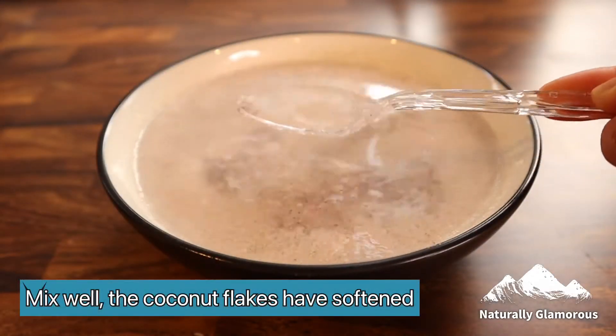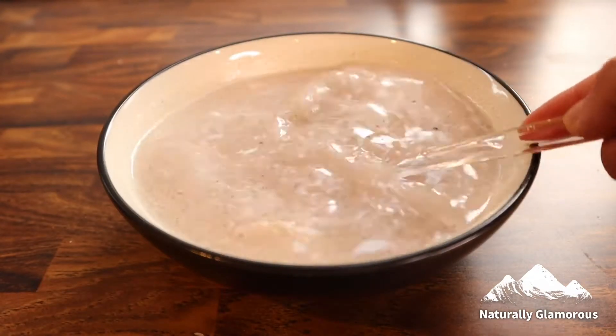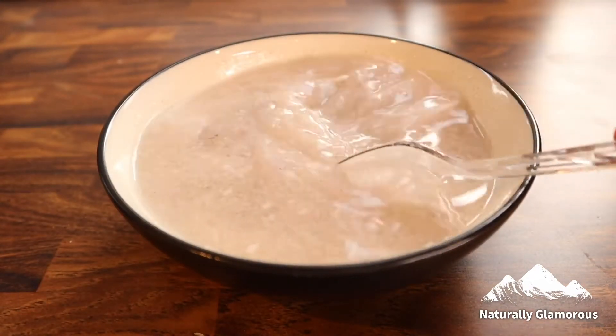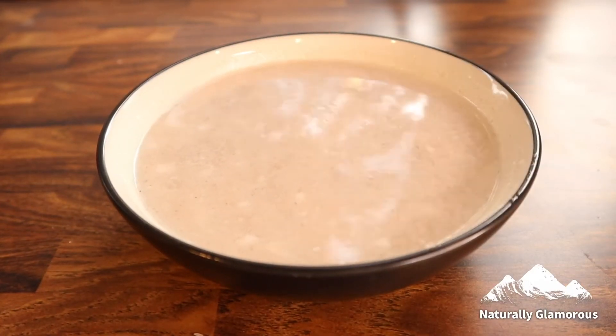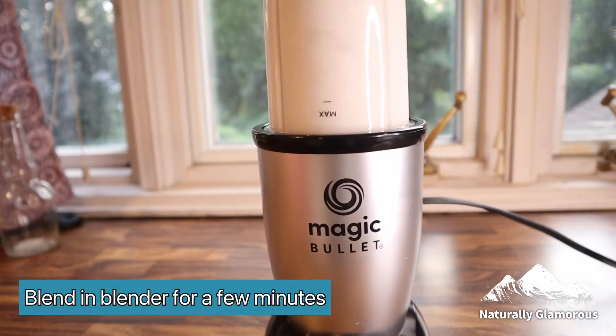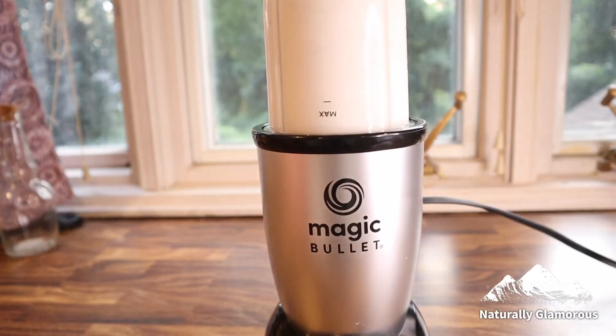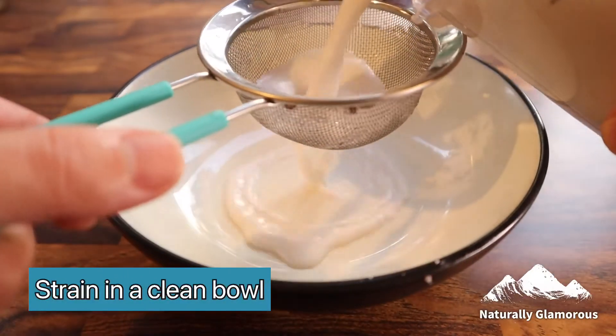After a few hours, the coconut flakes have softened and the water has blended in more. I'm going to stir it one more time, then add all the ingredients to a blender and grind for approximately one to two minutes until it blends really well. Once it's blended, I'm going to strain out the coconut flakes.